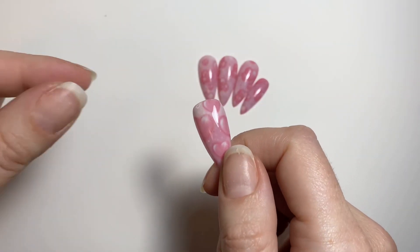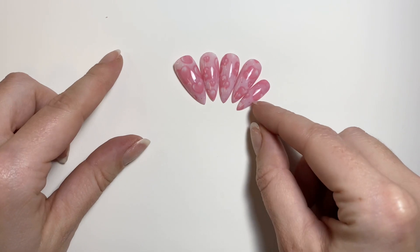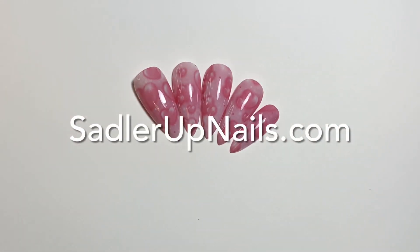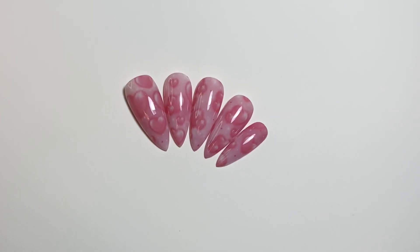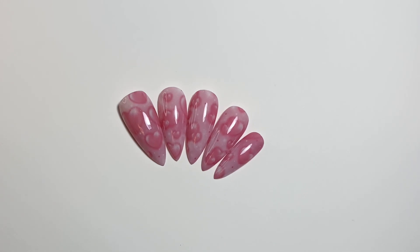That is the nail — I did do half a nail set since these are available on my website. Thank you so much for watching. Please like and subscribe to my channel. I have so much more to come. Bye!